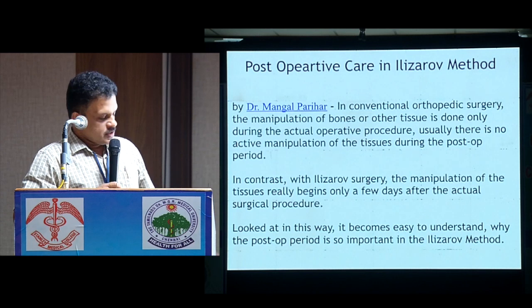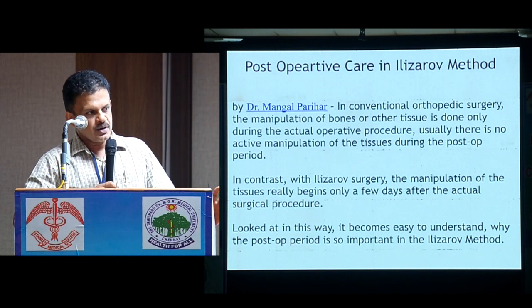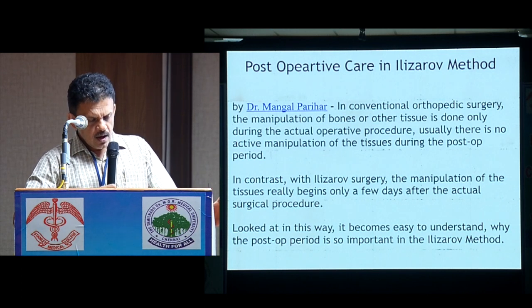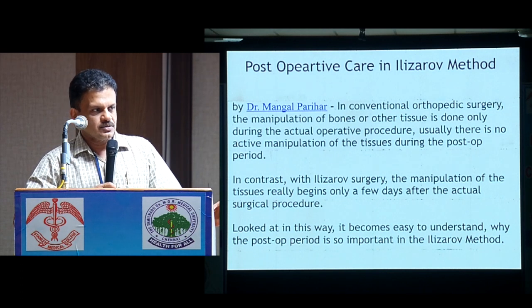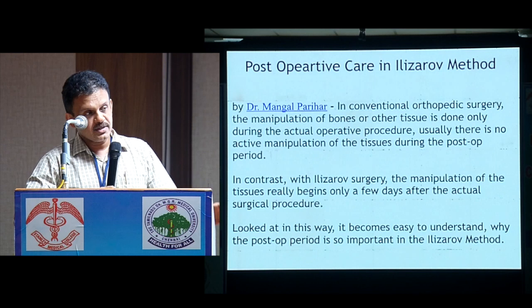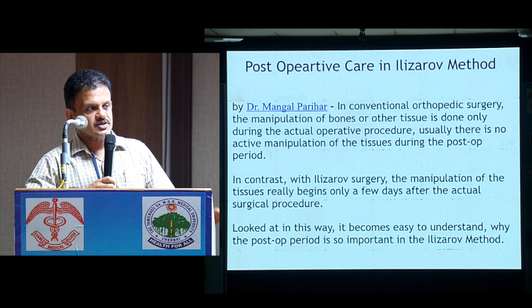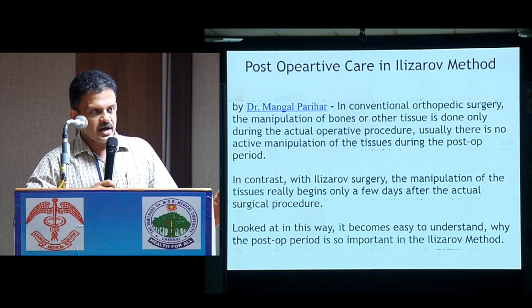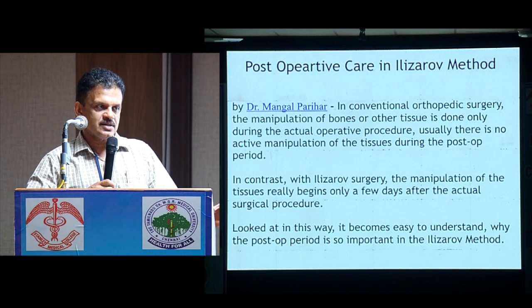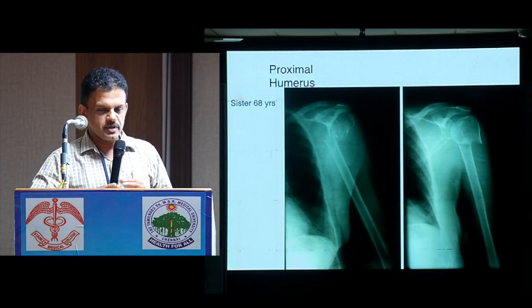I have quoted this from Dr. Mangalpadya. In conventional orthopedic surgery, the manipulation of bone and tissue is done during the surgery itself. But in the Ilizarov method, we do very minimal trauma to the tissue or bone — we don't manipulate much during surgery. Most of the manipulation happens after the surgery. This shows how important it is to take care of the pins and post-operative management. Once you are dedicated to post-operative care, most results will be successful.